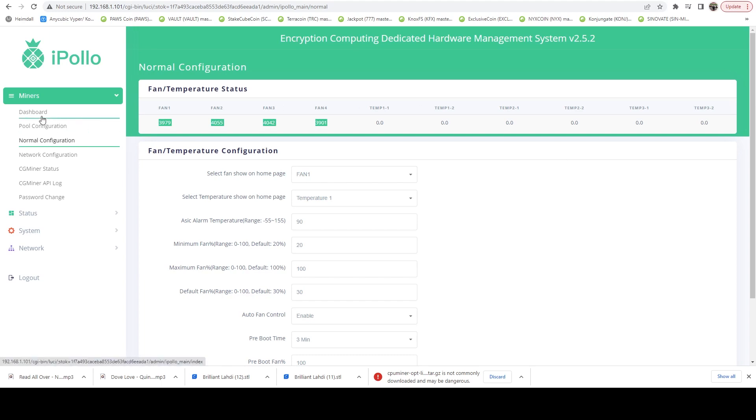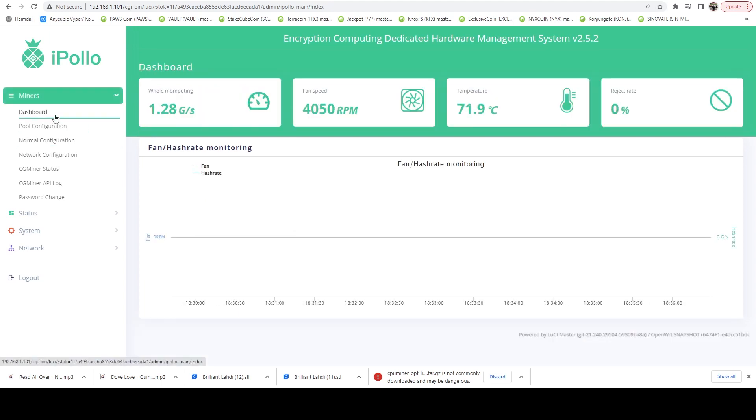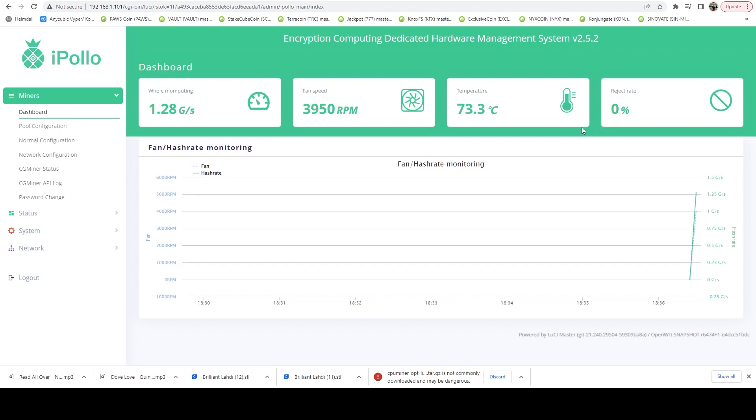PWM is not enabled on these fans — they're two-wire fans, so they're going to be running at full speed. The sound clip I gave you a little bit ago is going to be what they sound like all the time. They're running in a closet and I can't really hear them. So this has been a success in my eyes.